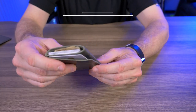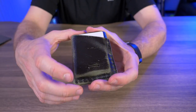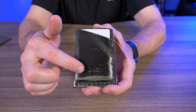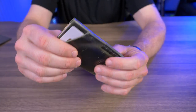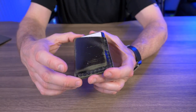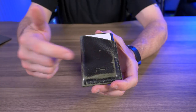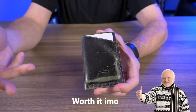Would I recommend the Two-Bit from Craft and Lore? Yes, absolutely. It's an extremely minimal wallet but still functional, and it looks great — especially in the limited edition Black Sage Ghost. The Black Sage Ghost is sold out right now, but they always have new ghost colors available. The regular Two-Bit goes for about $45, and the limited edition is about $55 — a $10 upcharge.